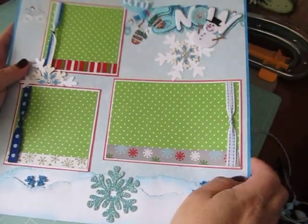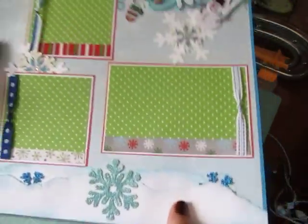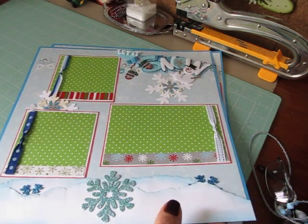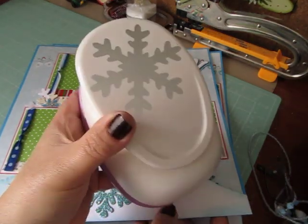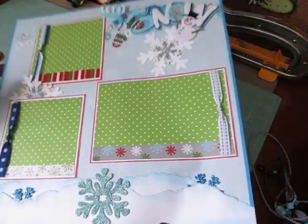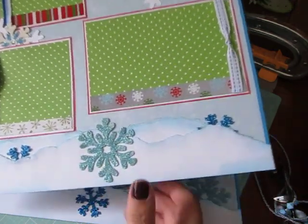I had these sticker borders I wanted to use up. I punched out the white snowflakes with my Recollections snowflake punch — I showed you guys this before, this big one here. I used a coupon and got 40% or 50% off last year. And then I used some other snowflakes I had in my stash.